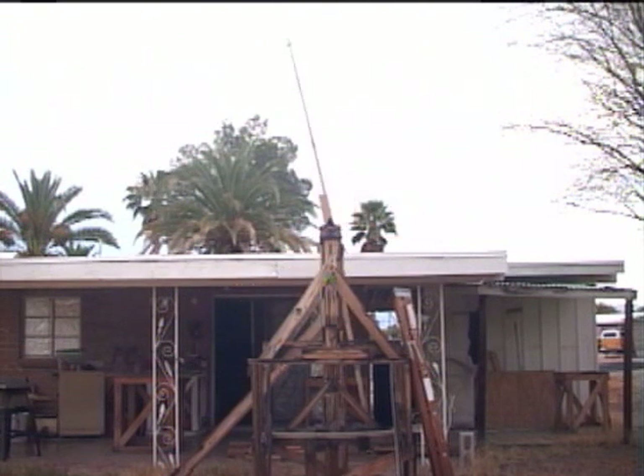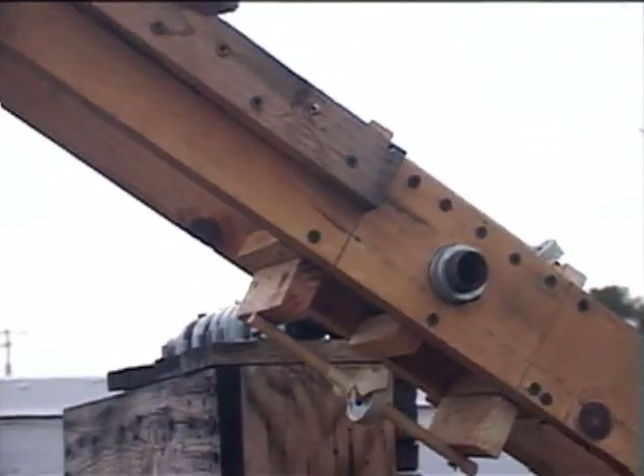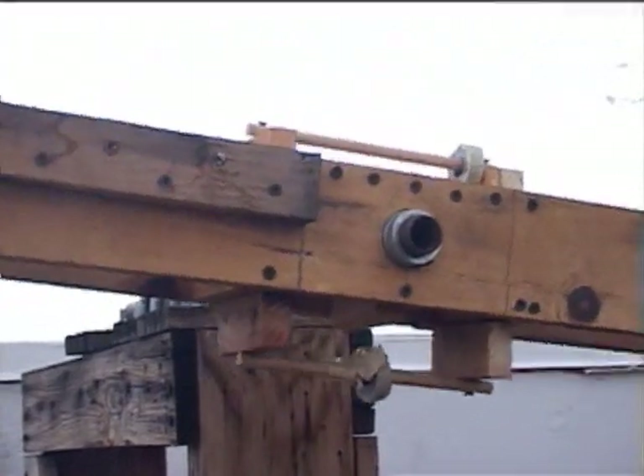I tried the rotation test a half a dozen times — when the 4 ounce weight was fixed at the center, and when it moved back and forth during the rotation. Both rotation periods were the same.